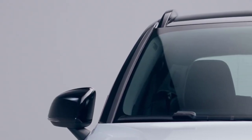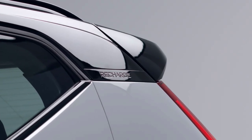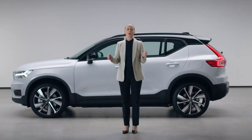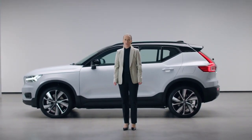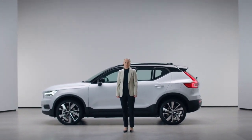The XC40 Recharge Pure Electric delivers like no other on both sustainability and a powerful driving experience — and last but not least, on safety for everyone inside and outside the car. No compromises. This is our most inspiring and caring Scandinavian compact luxury SUV.